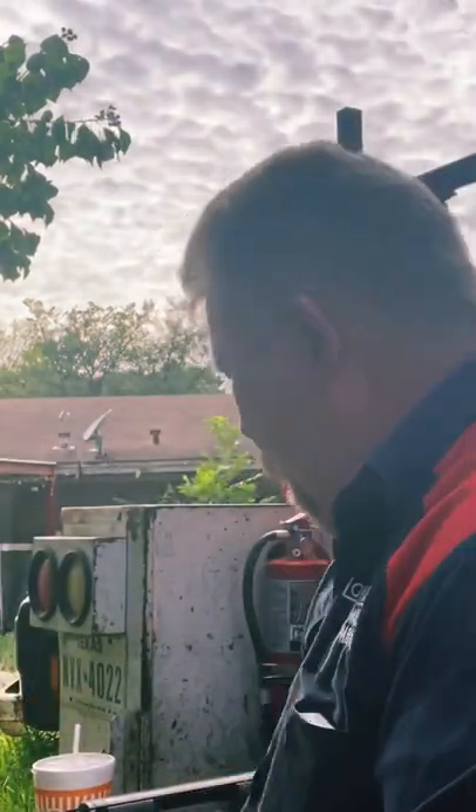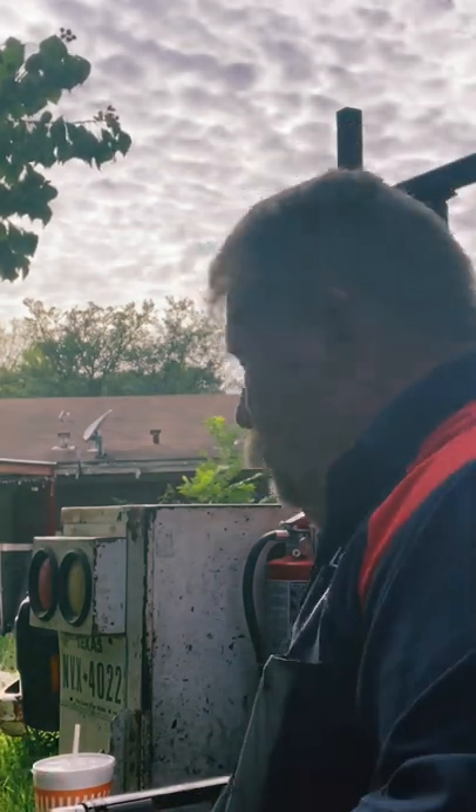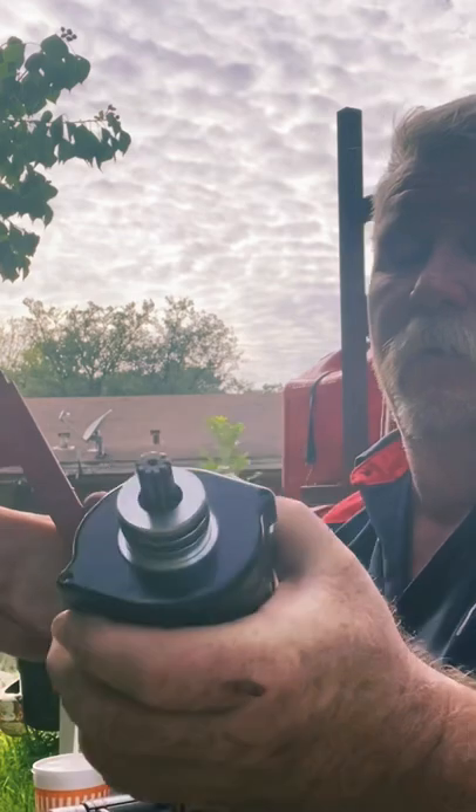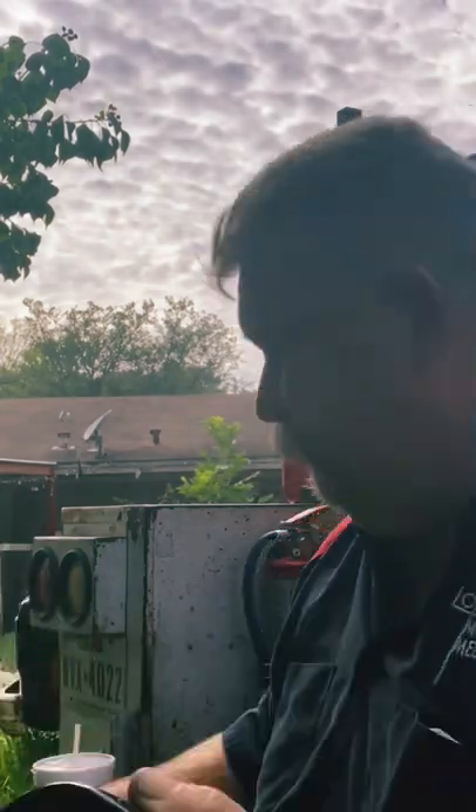So I'm going to show you how to test the thing. You ground up where your ground is supposed to be, get a real good grip on it — it should be holding down to the table. And then you tap where your hot wire goes, you take your positive lead. See? Works just fine.